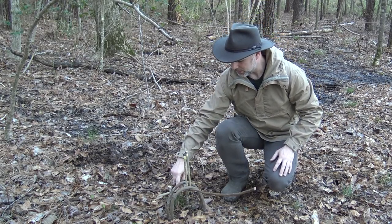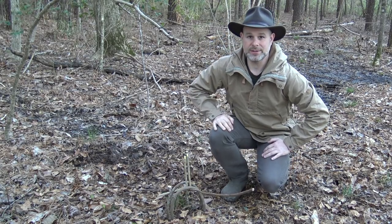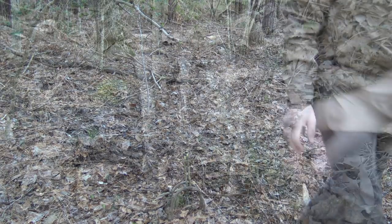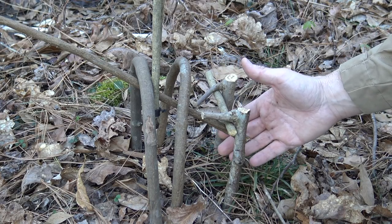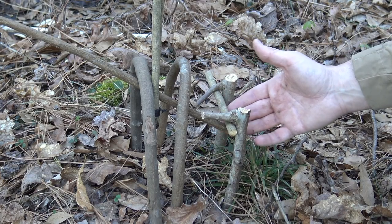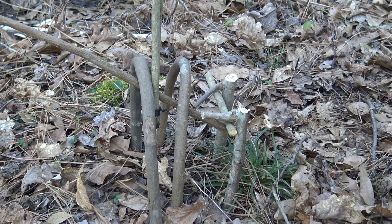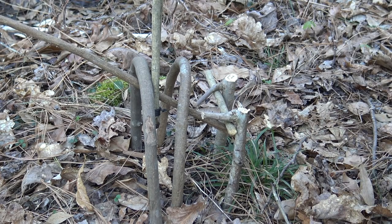The way I set this up with the crossbar, I actually caught it against the crossbar and these arches. This would have been a great catch right here — had that animal come in just a little bit further in the trap, it probably would have broken his neck right here against this crossbar, and I still have him caught in this portion of the trap. It's a pretty good catch right there, though it doesn't always happen that way.